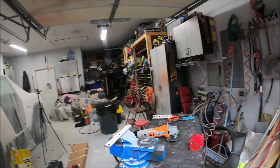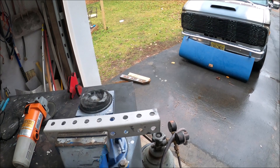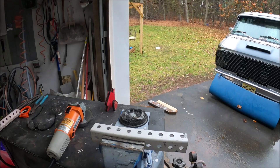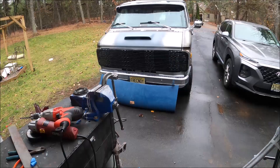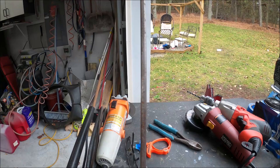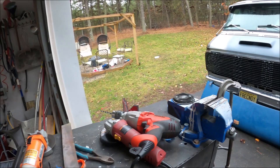First thing we're gonna do — we're gonna make our brackets. I'm not gonna go through this in detail. I just got a piece of angle iron. I'm gonna make four brackets because I need four 90-degrees — I'm gull winging both back doors and the side door. So I'll need four 90s and four flats. Next you're gonna need a two-inch piece of steel, maybe eighth-inch thick or so.